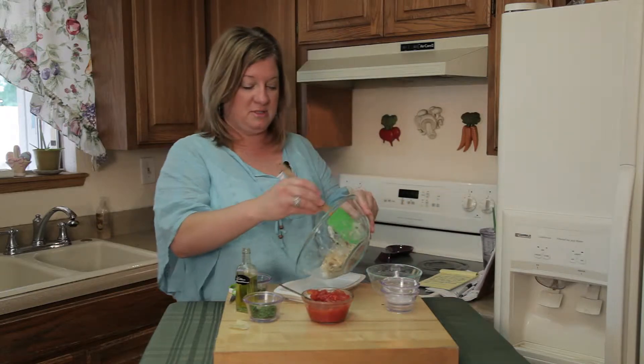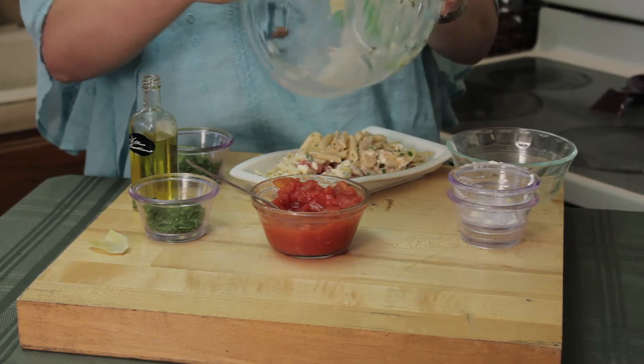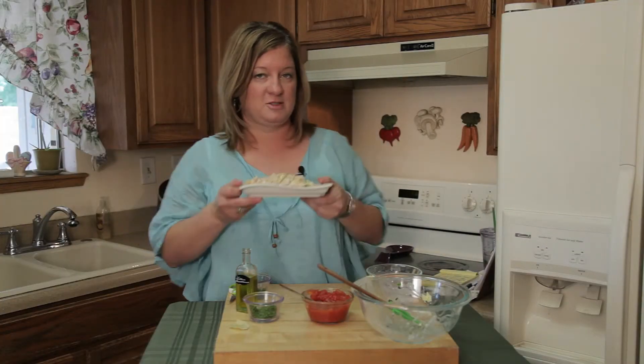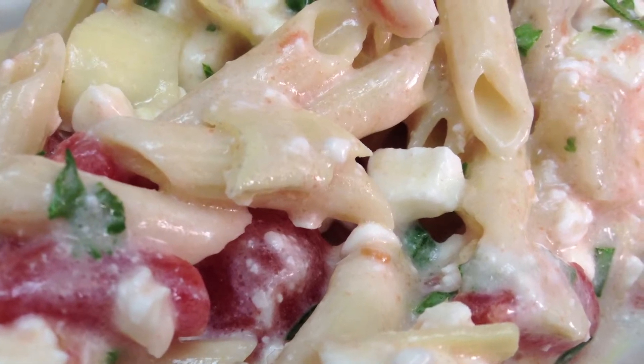The cottage cheese is loaded with protein, so it's a great way to get some good protein in your diet. Now this is a one-person serving, so this would be excellent for a lunch to take in your lunch sack to work, and not have to spend money on junk food. So here you go — penne pasta with spinach, an artichoke, and some herbs and tomato.